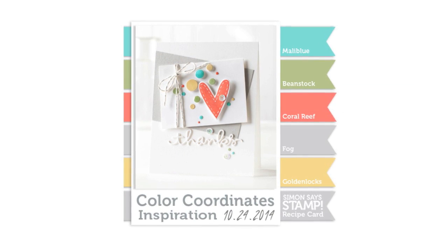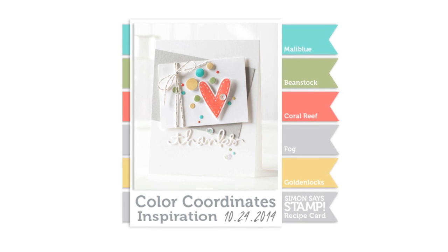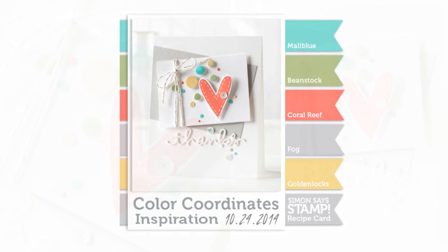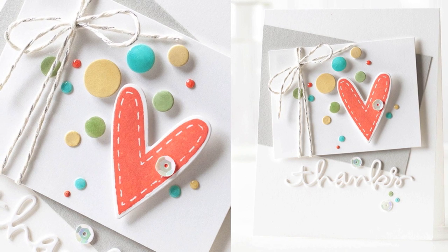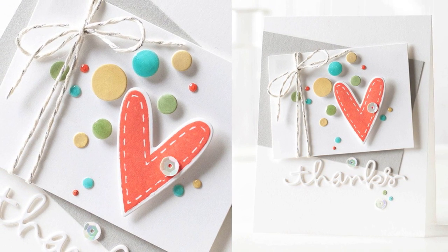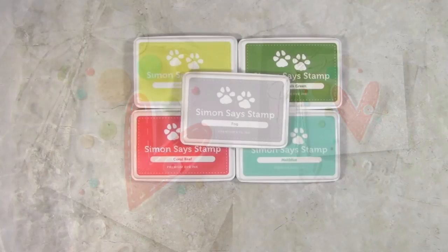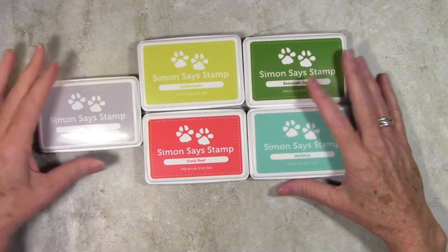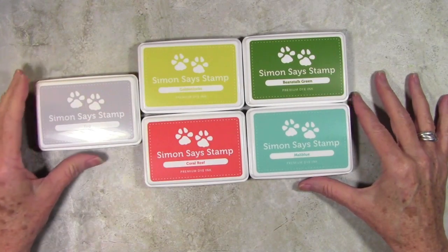Hi everyone, it's Sherri Carroll here for simonsaysstamp.com and I have another Color Coordinates Recipe Card for you. I've created an everyday card using this color combination, and I think it can go for all year round and even Christmas. The colors for this recipe card are all from Simon Says Stamp, and some are inks and some will be cardstock.